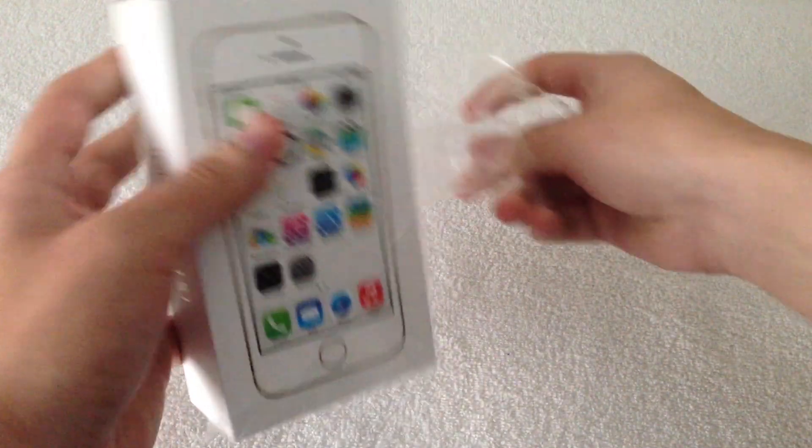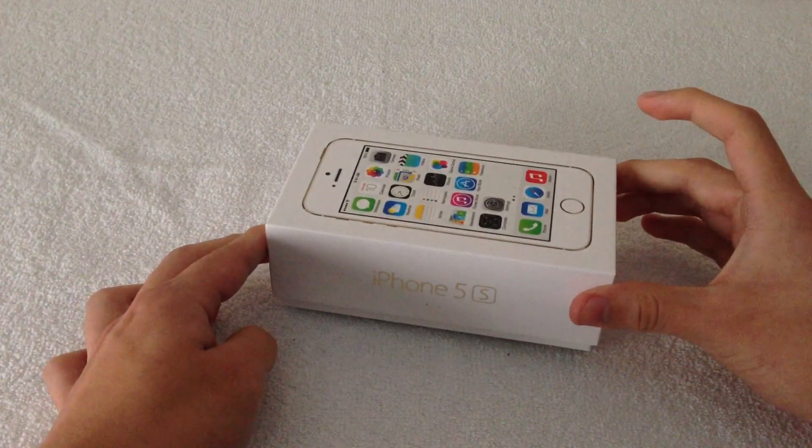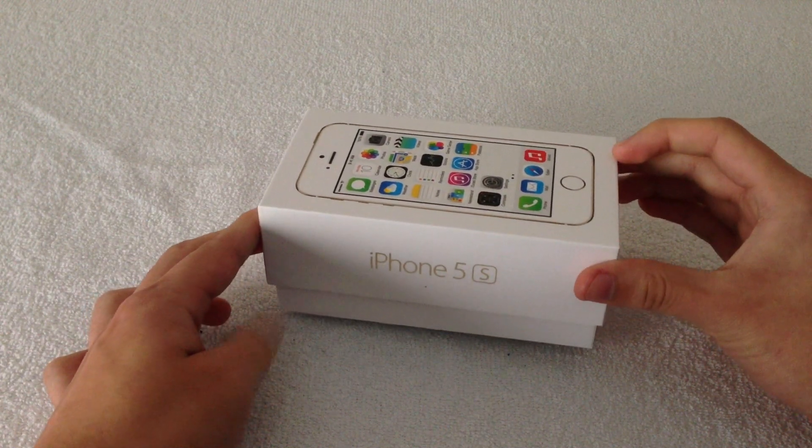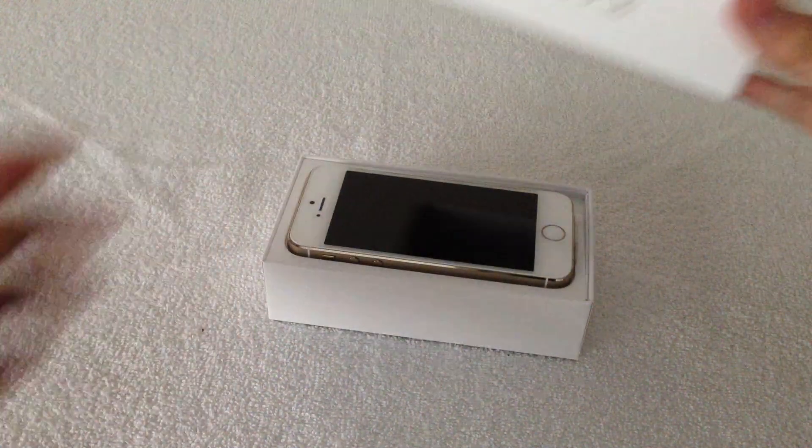So like I said, this is the gold model. I wasn't really much of a fan of the Space Gray, so I had to return it. But I also invested in getting the unlocked version, so the total cost was $750 — it was a heavy investment.